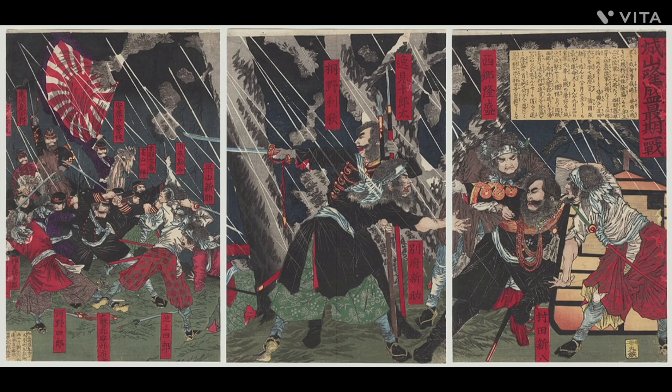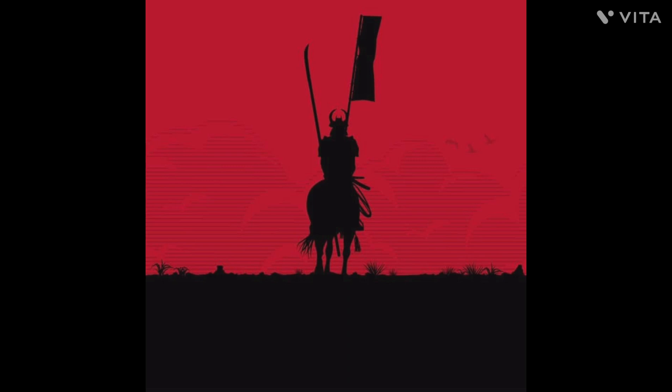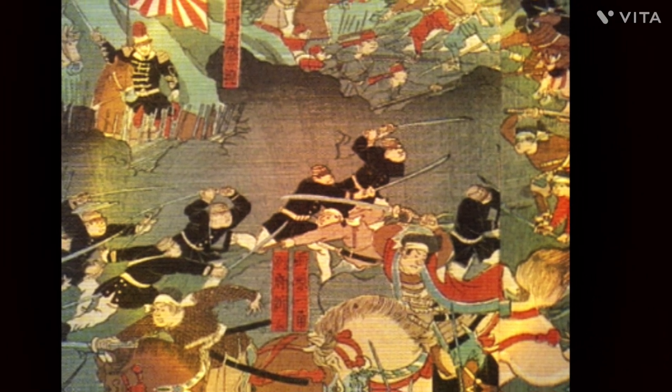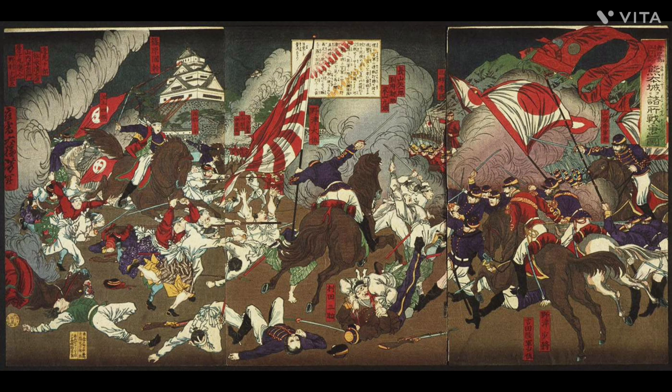The samurai faced one final bombardment before, at 4 a.m., the battle commenced officially. The samurai charged the imperial forces, moving forward to pull the imperials into close-quarters sword fighting, which would give the samurai a natural advantage. The samurai ravaged the imperial lines, cutting them down with superior skill and breaking the imperials, though the samurai could not hold the ground and were quickly ordered back.